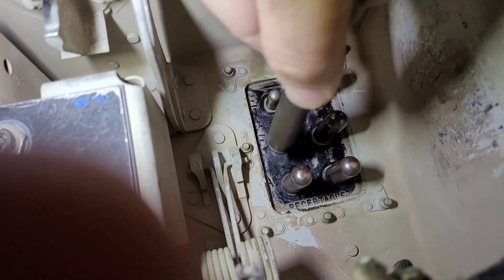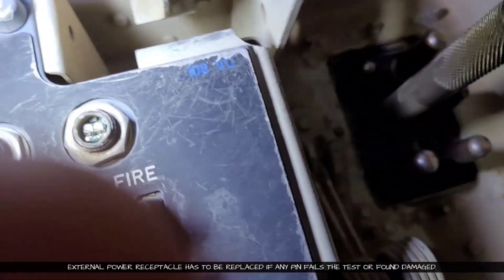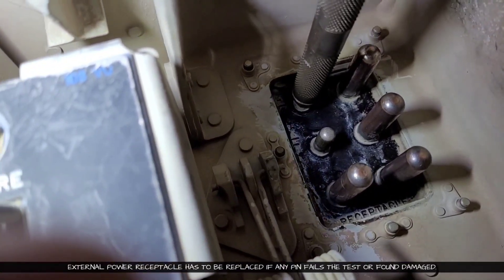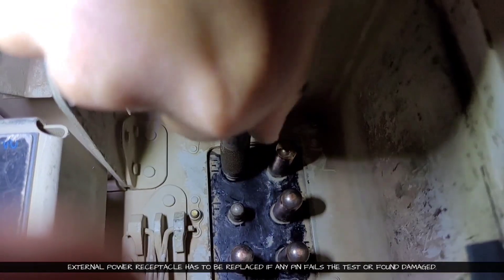With the other side of the gauge, we will do the same step with the smaller pin. If we find any kind of damage or the no-go test is failing, then we will have to replace the whole receptacle.